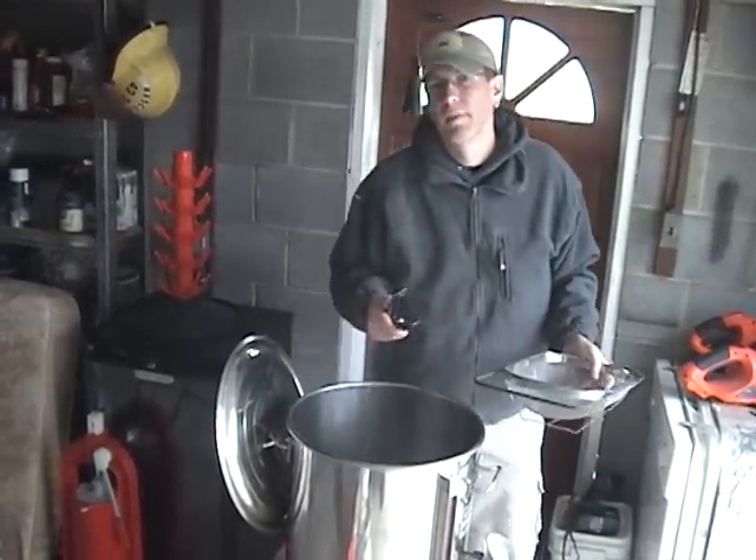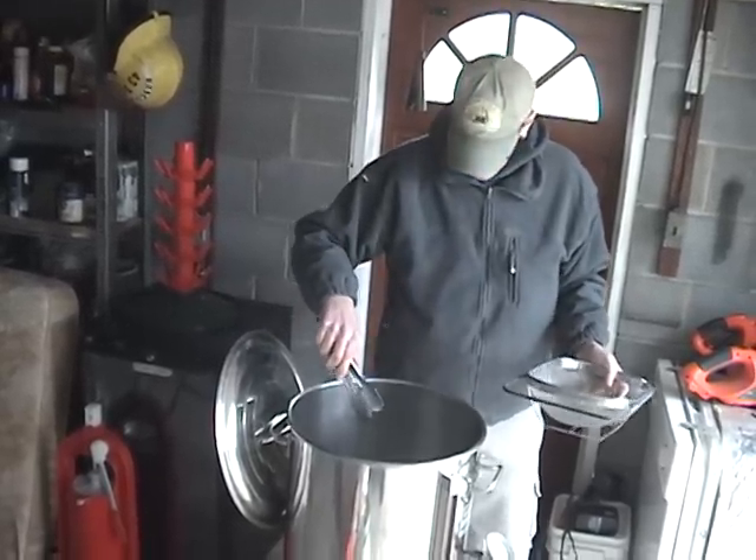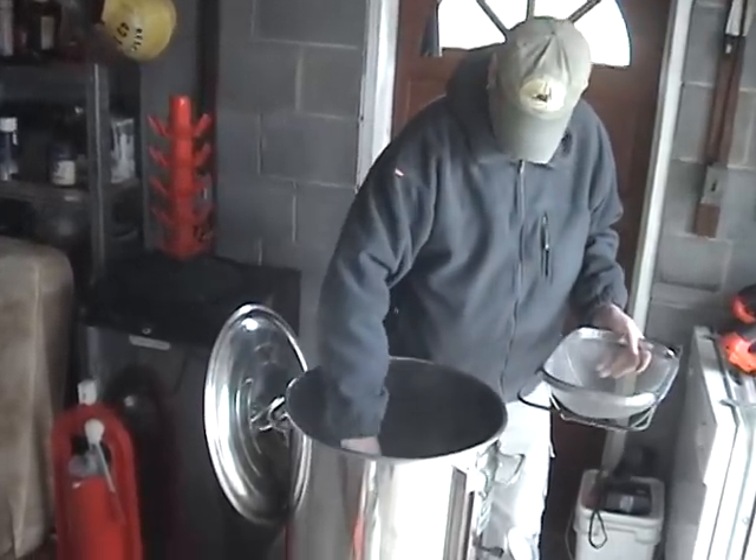Our grains have been steeping — we actually went a little bit longer than a half hour, about 45 minutes. But it is now ready to take out and we're going to start the sparge.